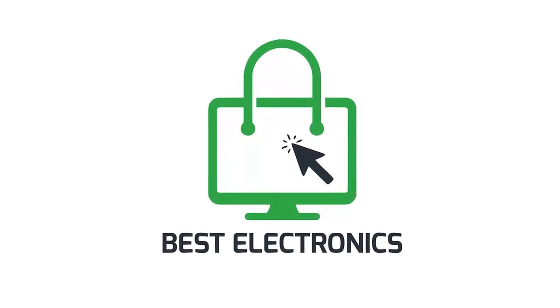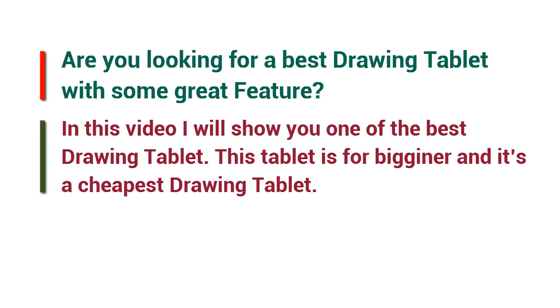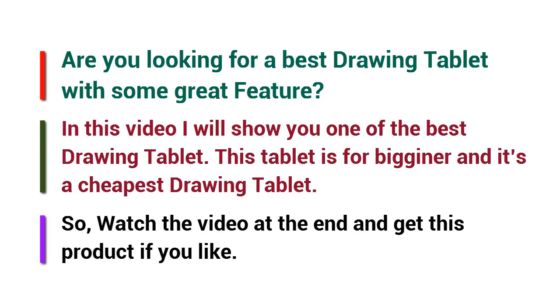Welcome to Best Electronics. Are you looking for a best drawing tablet with some great features? In this video I will show you one of the best drawing tablets. This tablet is for beginners and it's the cheapest drawing tablet. So watch the video to the end and get this product if you like.